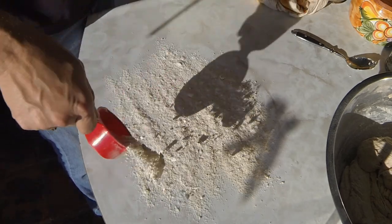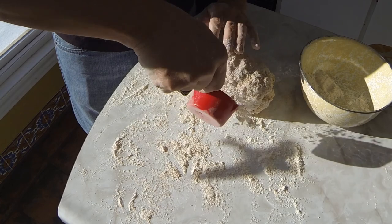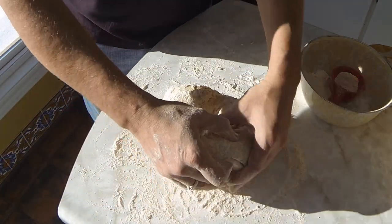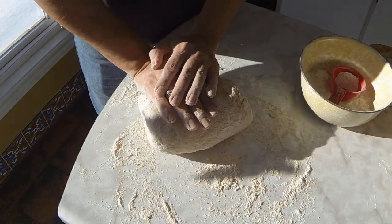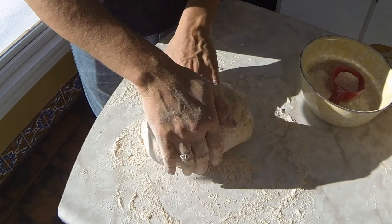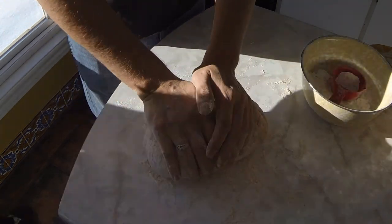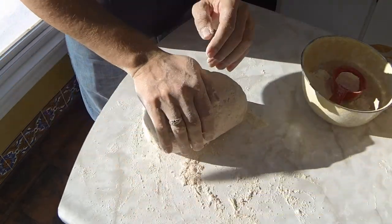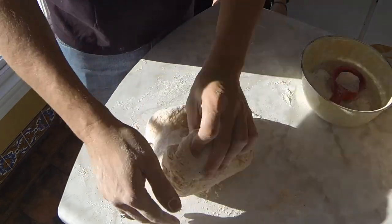Get a little flour on the table here and roll that out. Quarter turn, push in, quarter turn, fold it over and just push it away from you. Just do that until it's feeling pretty smooth. If you're doing pizza dough, you want it a little stiffer than bread dough. Fold it over, quarter turn.